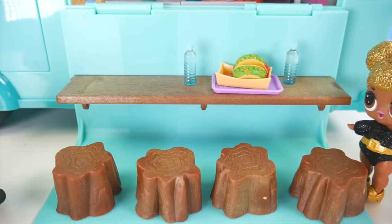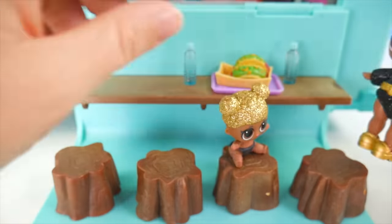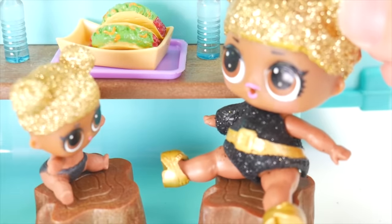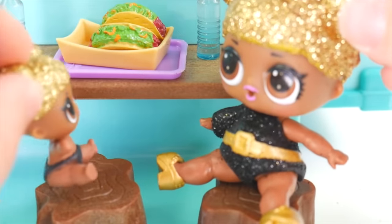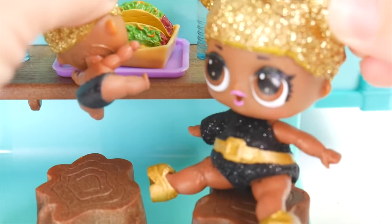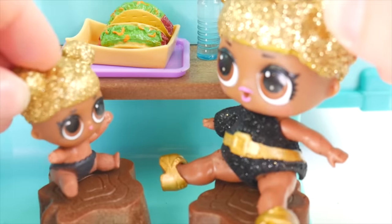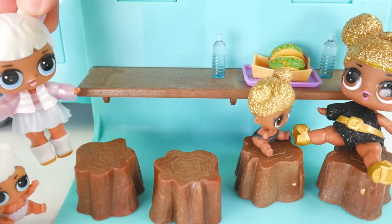Oh yeah, that's just great. Come on, Little Queen Bee. Hop, hop, hop. I'll sit here. Look at these yummy tacos! I know, can't wait to dig in. Nom nom nom nom nom. Come on, Little Queen Bee, manners! What do you say? Excuse me. Hey, Queen Bee! Hey, Little Queen Bee. What are you doing here? We're eating our tacos.